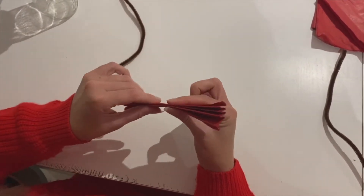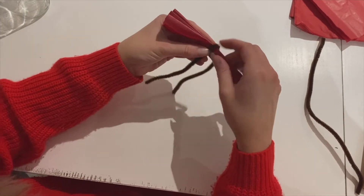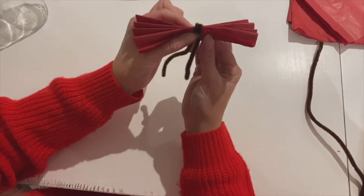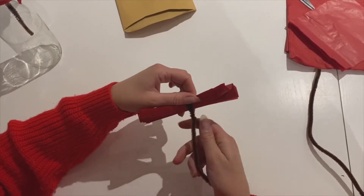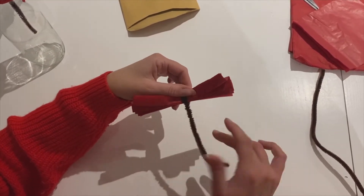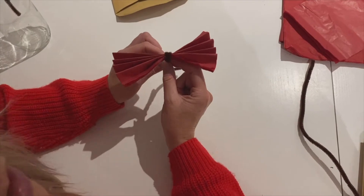I'm going to take my pipe cleaner and place it in the middle. I'm going to fold it not once around but twice around to secure the middle of my poppy. I've gone twice in the middle and then I'm going to twist this bit so it can't move — twist, twist, twist all the way down. Keep twisting; I don't want any ends loose. There we go. So this strange-looking thing is going to turn into my poppy.